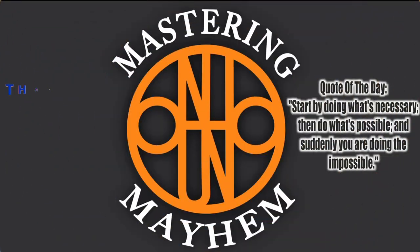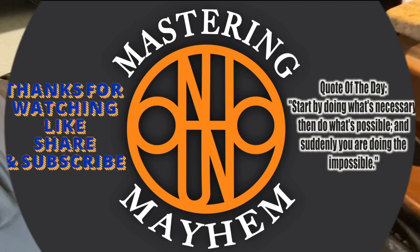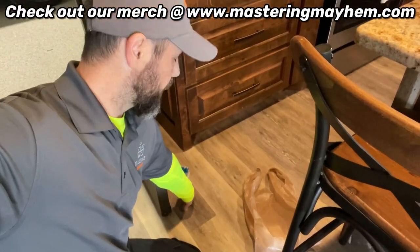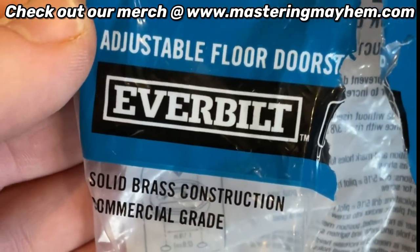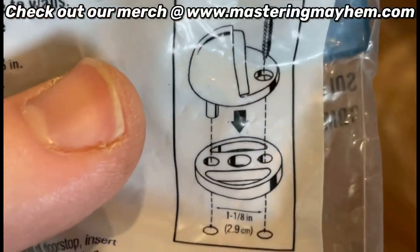Welcome back to Mastery Mayhem. We'll be installing a doorstop here, going through the flooring material into the concrete. The one I'm using is the adjustable floor doorstop by Everbilt, and the package tells you exactly how to install it.